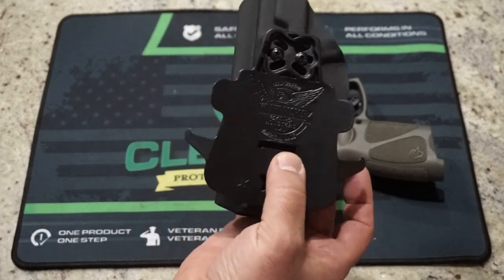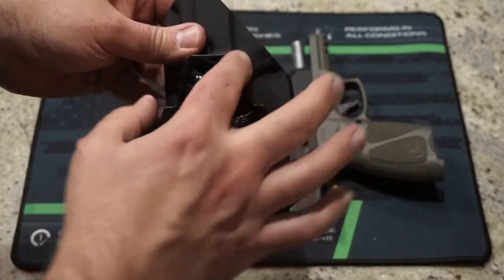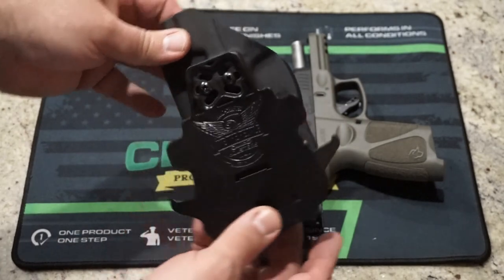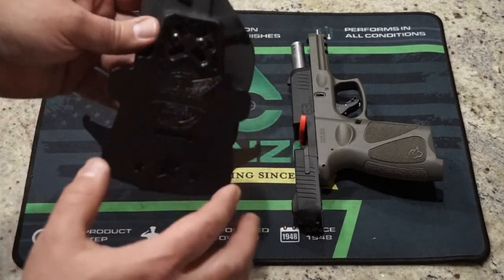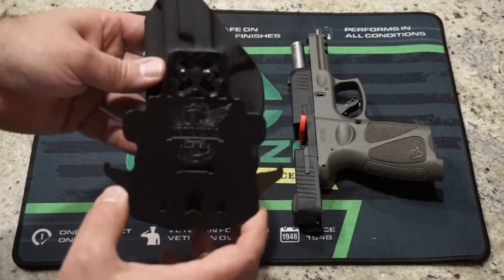It does have adjustable cant and ride. Cant is going to be the drawing angle, so you can move the screws around and change the placement of the bracket so that you have more of an aggressive angle or more of a neutral draw angle. The ride height is adjustable by moving the bracket up or down and re-screwing the screws back in place. It looks like you have about an inch of ride height adjustability, which is definitely a bonus.